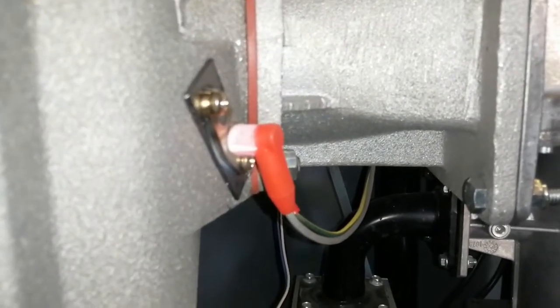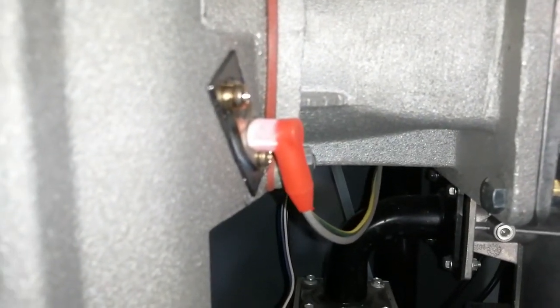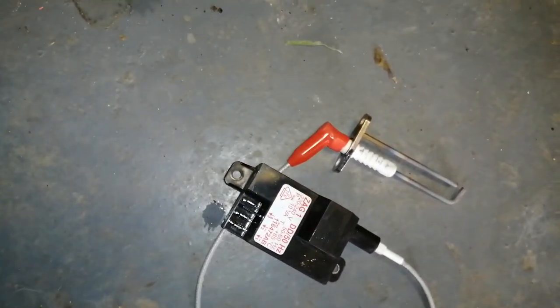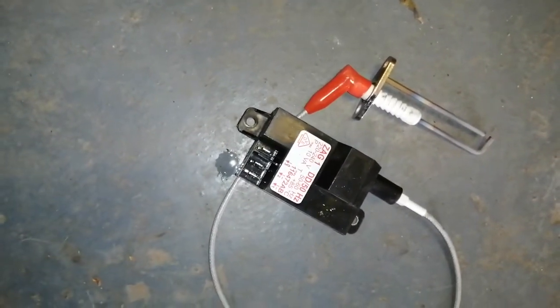We have our ignition pin here. Here it is out of position and connected to our spark generator.